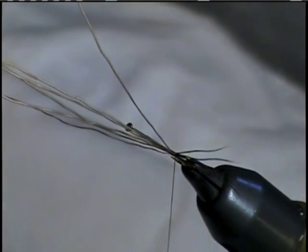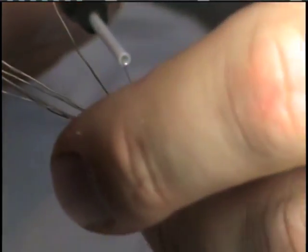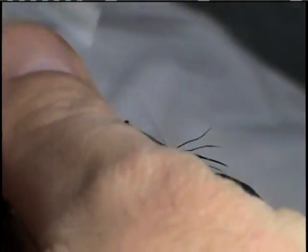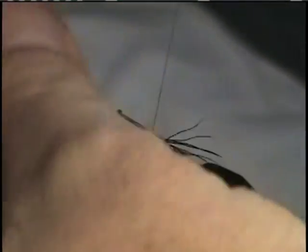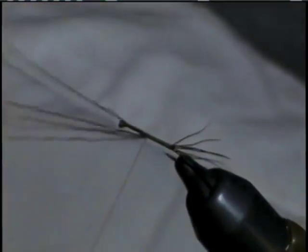What I like to do with my tail to get the material to flare is, after I tie it in, take one wrap beneath and behind the material. To keep the consistency of the body, we're going to tie in the rest of the material up to about where we'll start our wing.